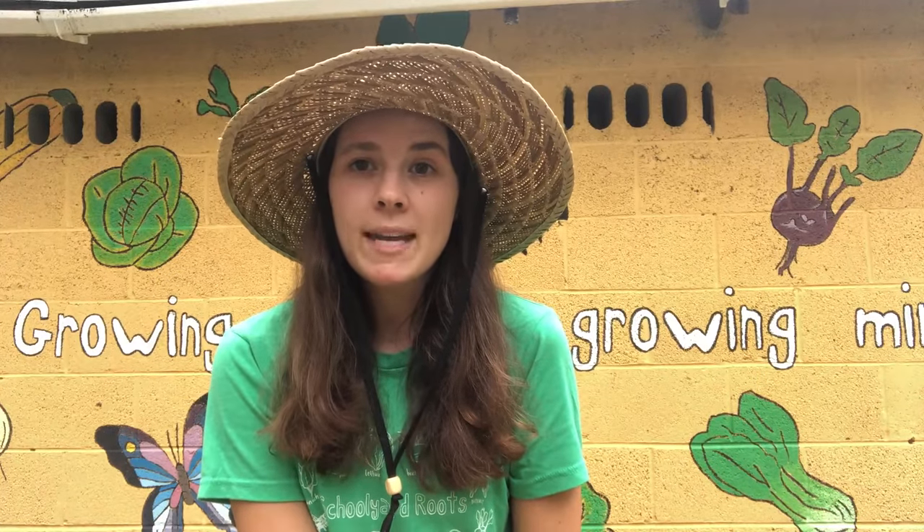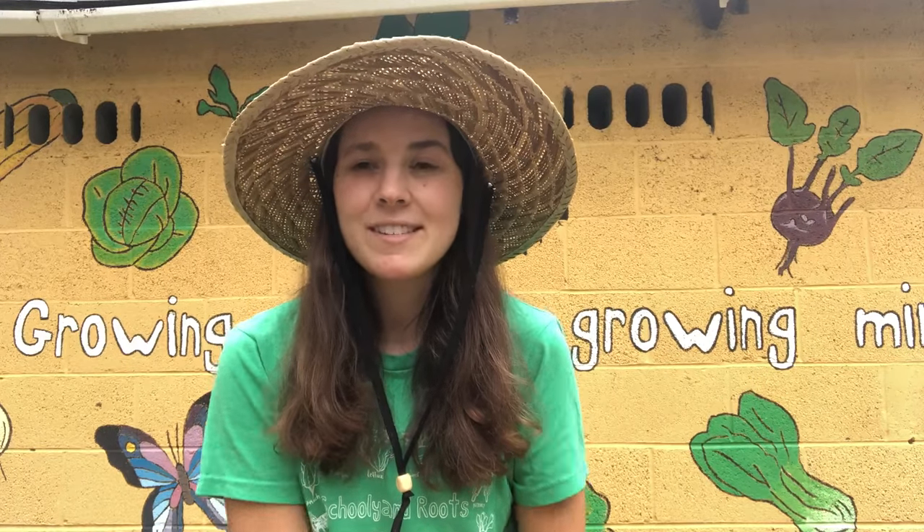Hi guys, it's Miss Taylor with week five of garden lessons. This week we're going to be talking about bugs and we're going to go on a little bug hunt through our garden space and see if we can find some cool insects and learn about their parts and maybe some adaptations that they might have that help them survive. So let's get along and let's go on a little bug hunt.